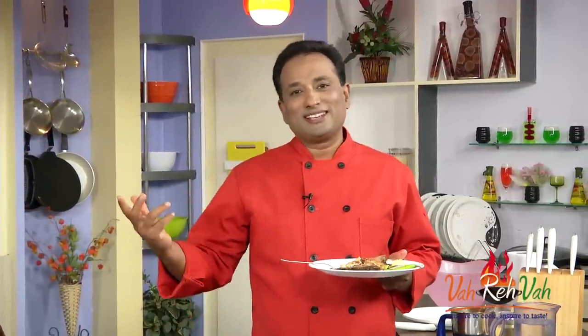Make it, enjoy it — but do not forget, vahrehvah is all about inspiring others to cook. So please post your recipes and cooking tips at vahrehvah.com so others can benefit from your great cooking. Thank you.